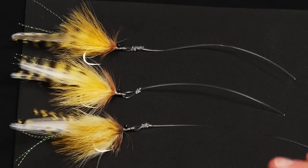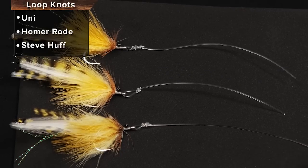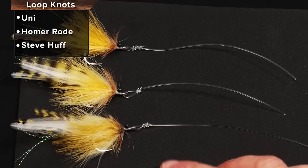The guys that catch a lot of tarpon do things subtly different than everybody else. A lot of times the things that make the biggest difference are the really small details. One of the things that I came across a couple of years ago — maybe 10 years ago — is the difference in loop knots.